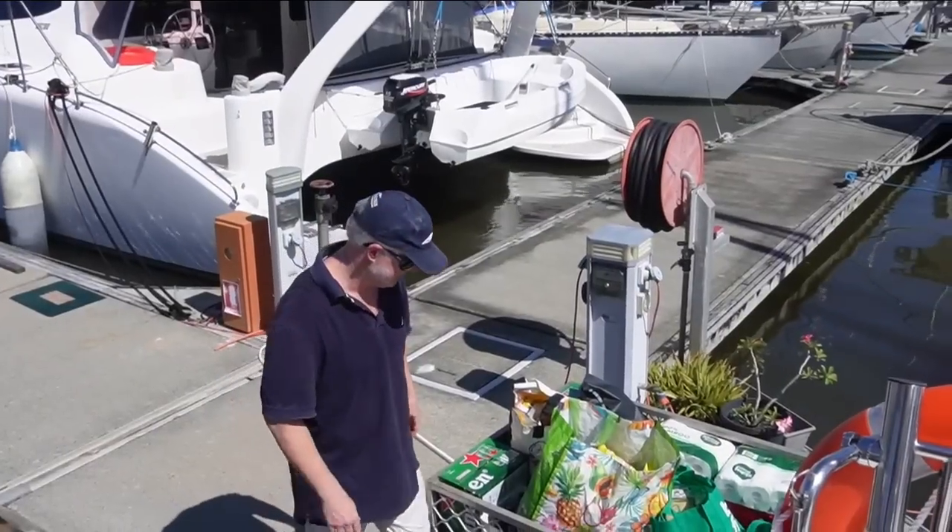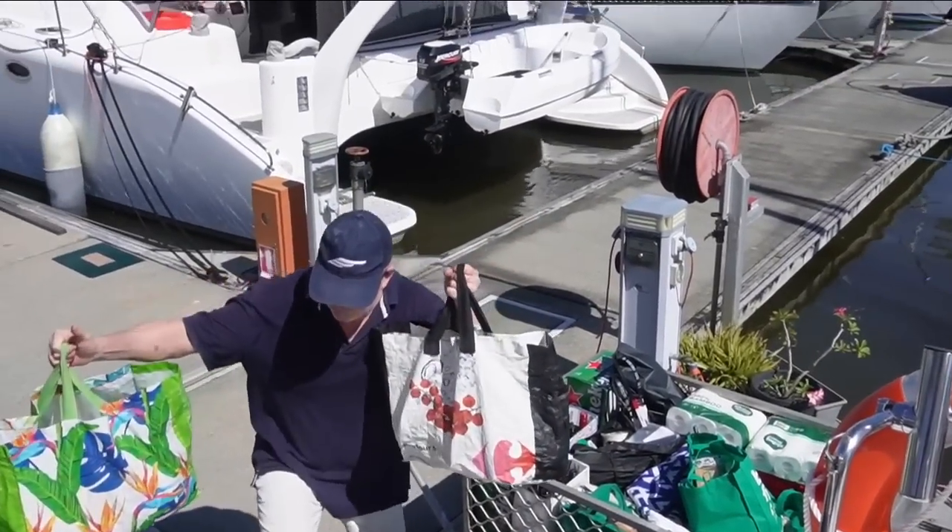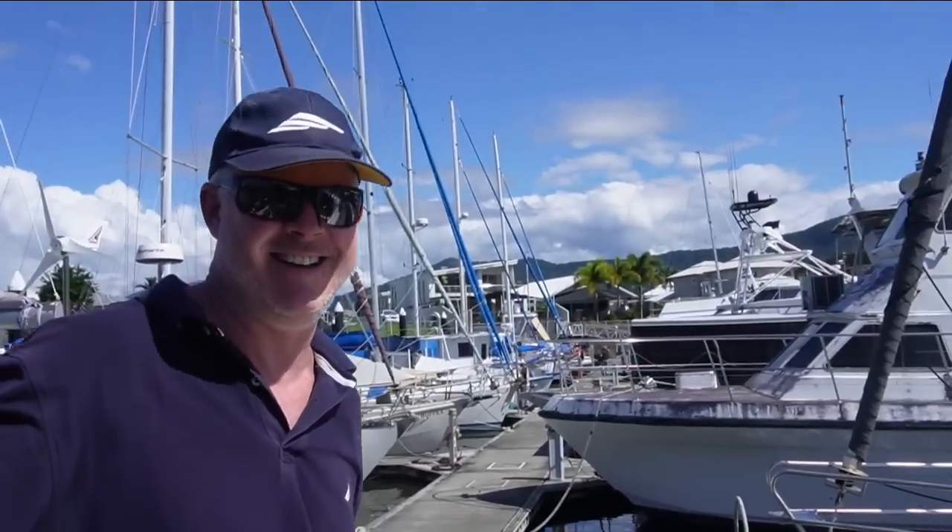That is a month of provisioning. Do you want a hand or do you want me to stand here?